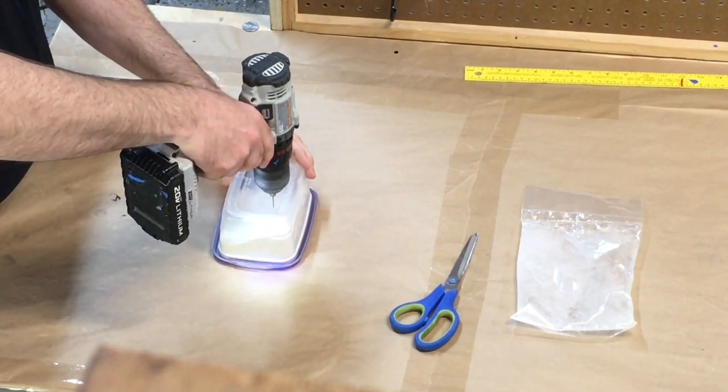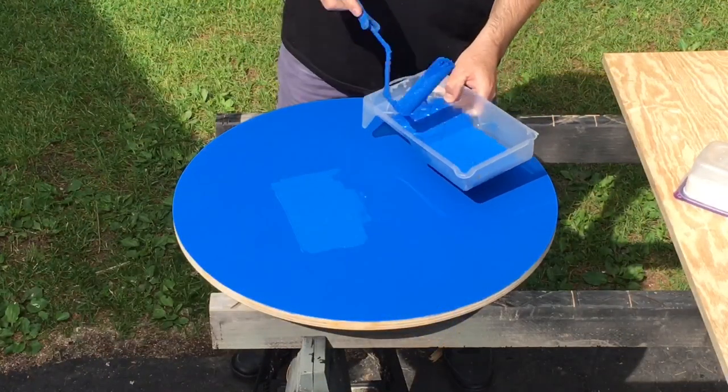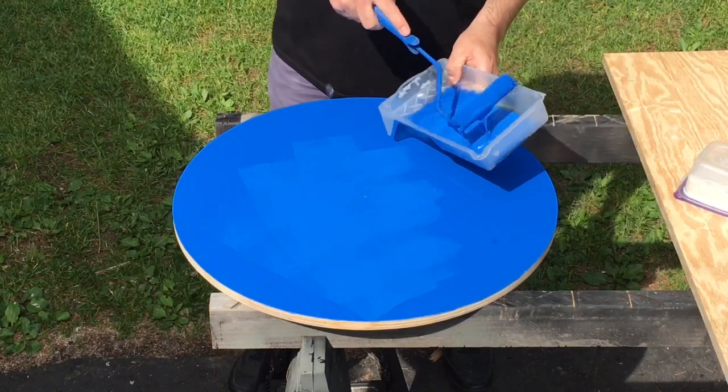Next we're going to take a 1/8th inch drill bit and pierce a couple of holes into the bottom of the container. The more holes you make, the more sand that's going to come out.